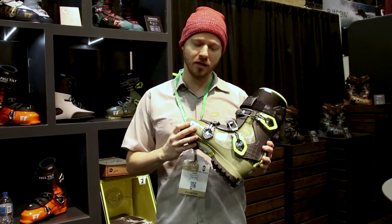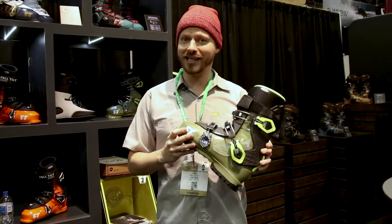Hello, I'm Josh Mulchek, the brand director of Full Tilt Boots in Seattle, Washington, and here in my hand is the Made in Italy brand new Full Tilt Ascendant.